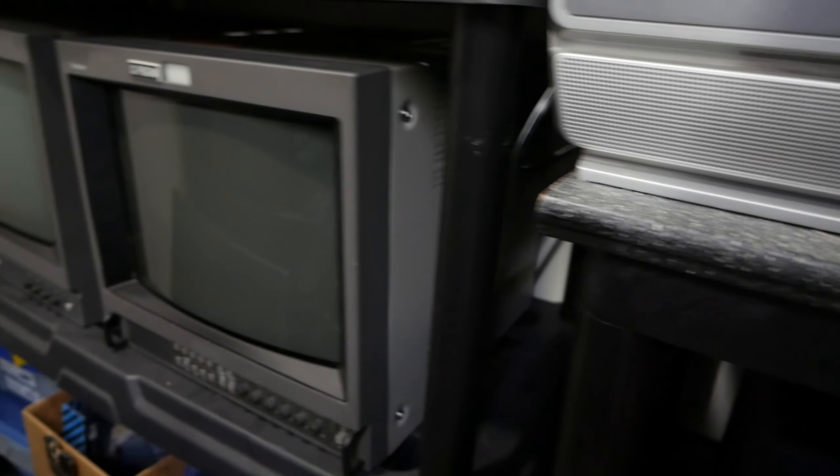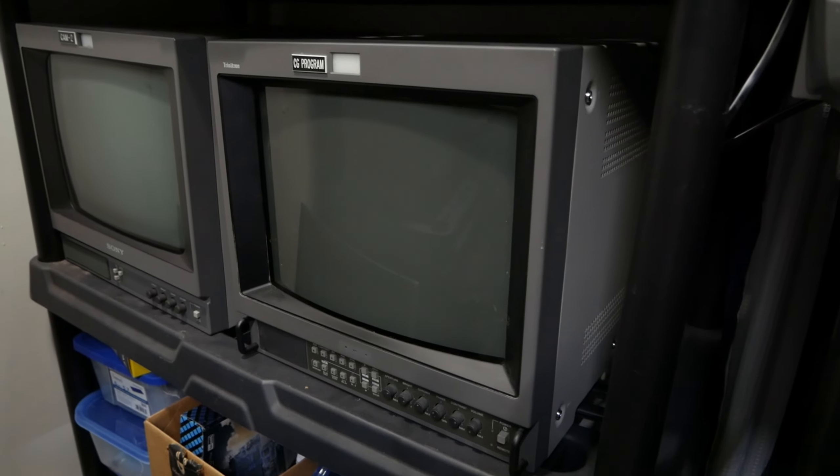Here we have a 14M2U. It's got the squigglies - a case of the squigglies. We can do a recap on them.